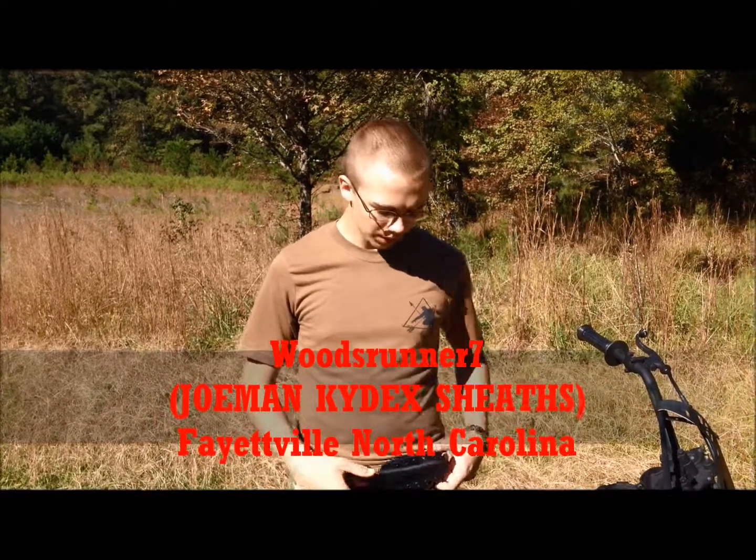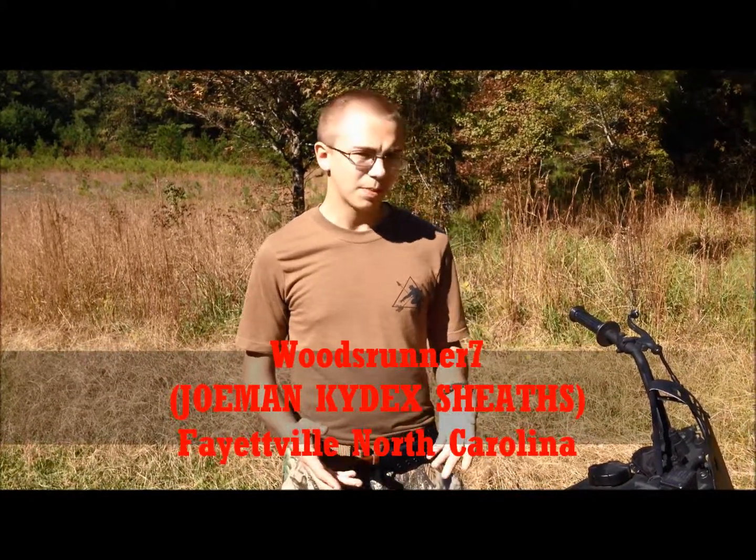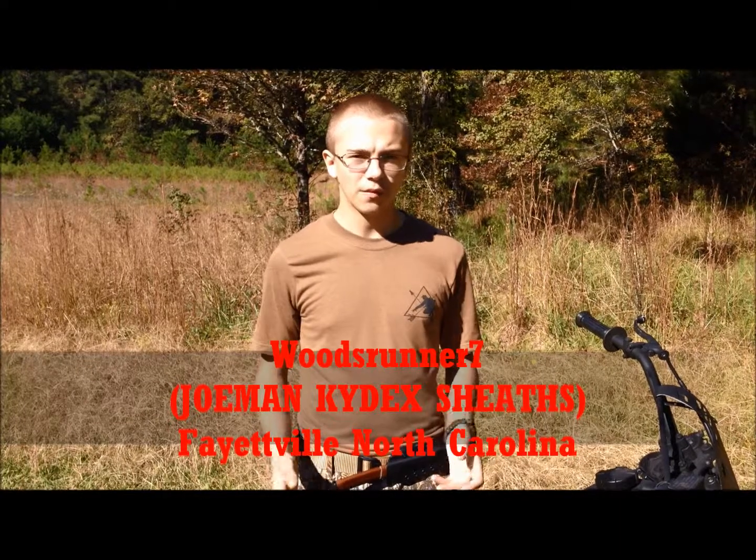Hey guys, WoodsRunner7 here. Today I'm going to be reviewing the Joman Custom Kydex Knife Sheath. Joman Kydex is based out of Fayetteville, North Carolina, and you can find him on Facebook.